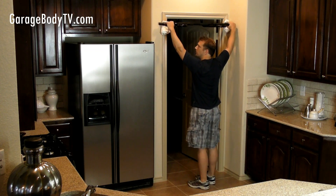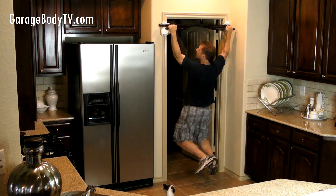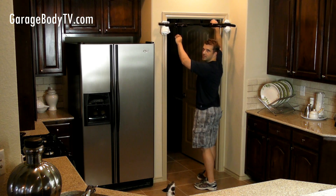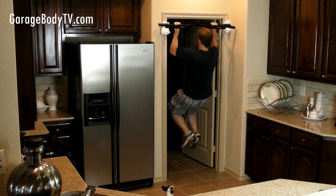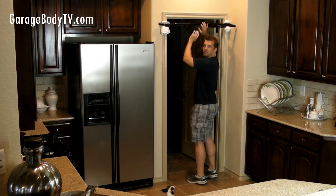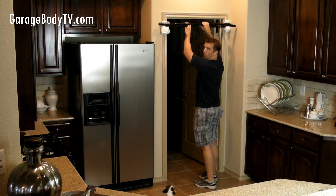We're going to start with the standard chin-ups the bar is designed for. First you have wide grip pull-ups, then you have medium grip, then you have interior grip. Now with all three of these grips, you can go underhand or overhand.